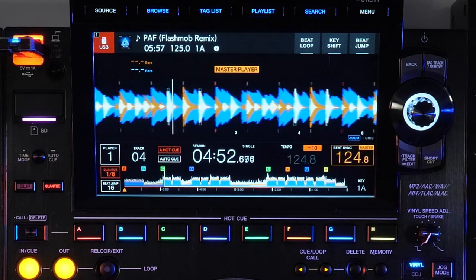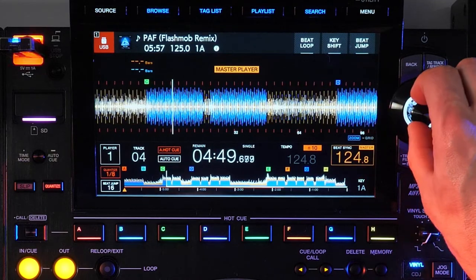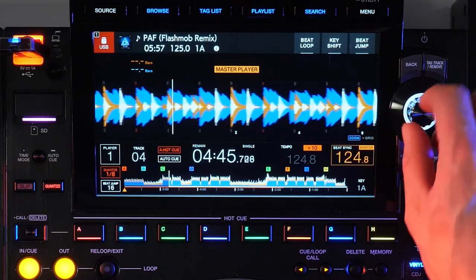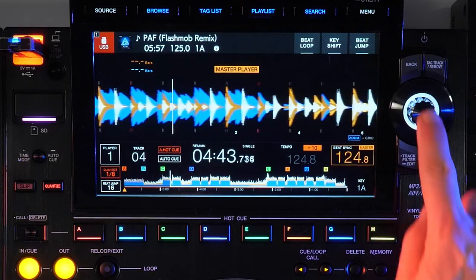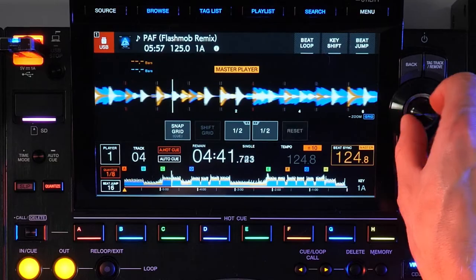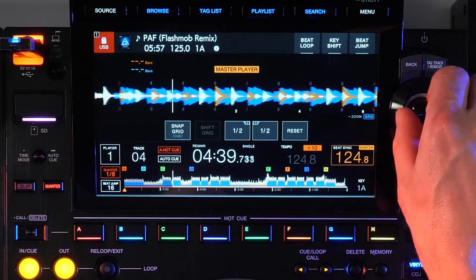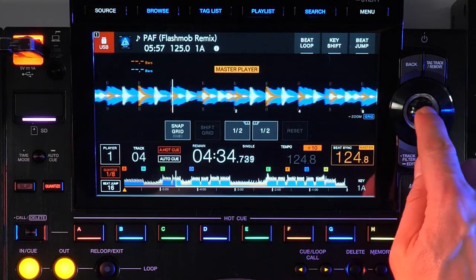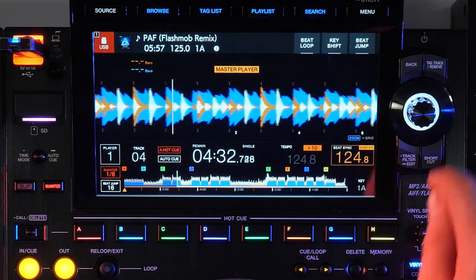Turn the encoder knob to move through the six levels of zoom, which provide plenty of options to see a wide view of the song or really accurate detail for finding and setting the right cue point, or for adjusting the song's beat grid on the fly by pressing and holding the encoder, then turning the knob using the on-screen controls to tweak the position. Press and hold the encoder again to save and exit the grid.